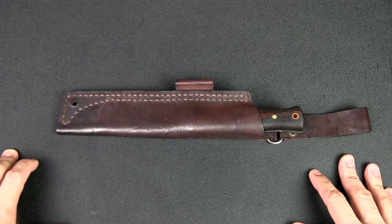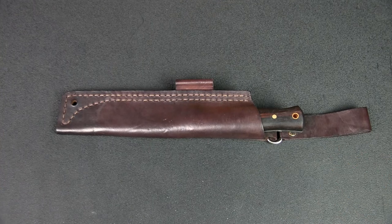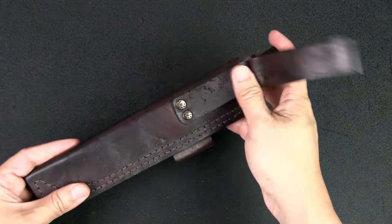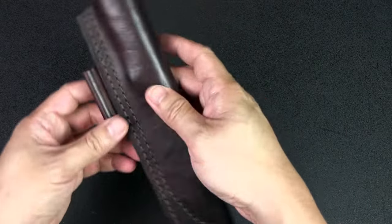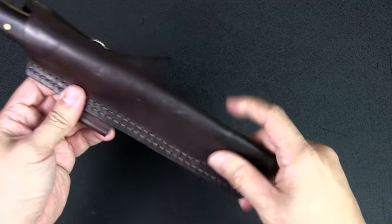What I have here is the AGB bushcraft knife — AGB of course standing for Andy Giant Blades, who is the maker. The knife is handmade, and all the knives are handmade including the sheaths. This particular sheath is made from leather and has a loop for a ferro rod.